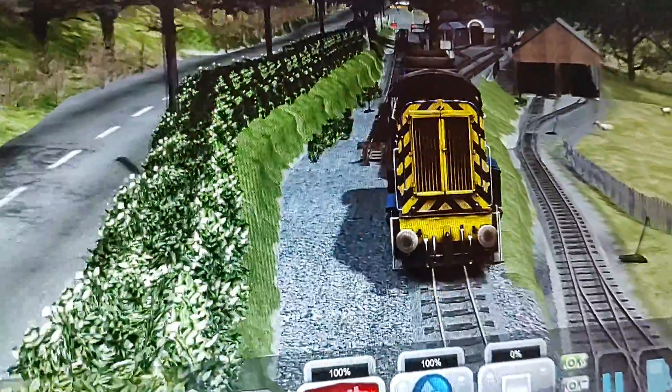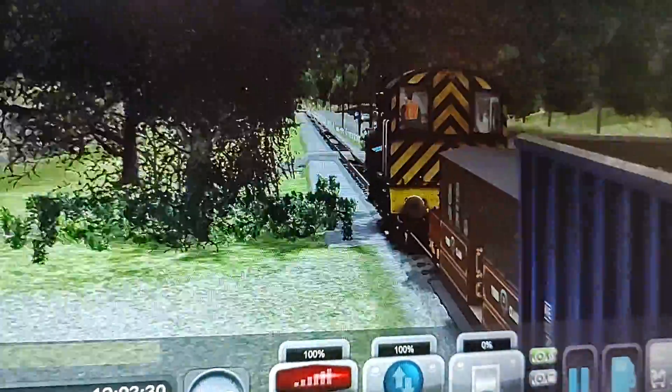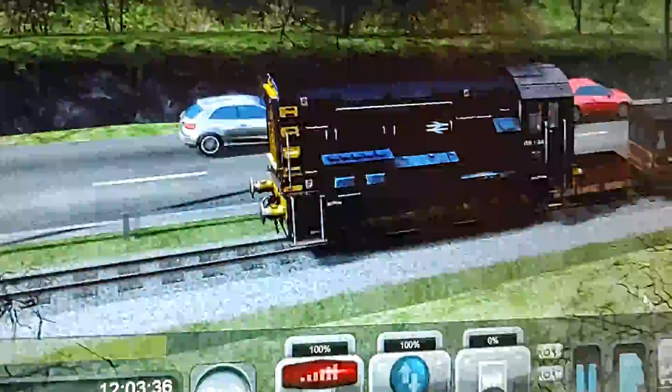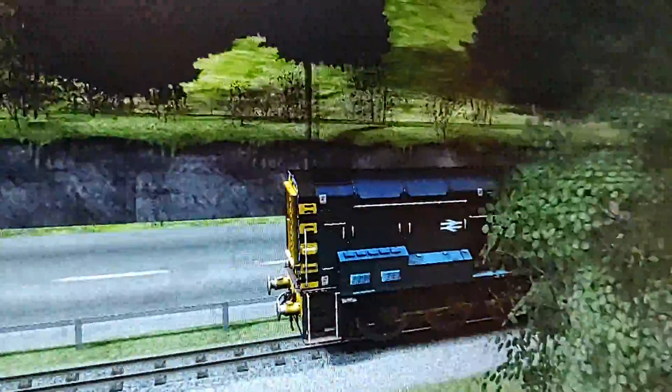We nearly tipped there. Look at that — we're only going like twenty miles an hour. Blowing the whistle, because Class 8s do not have horns, they have whistles. Although I still refuse to believe that, but it's true.